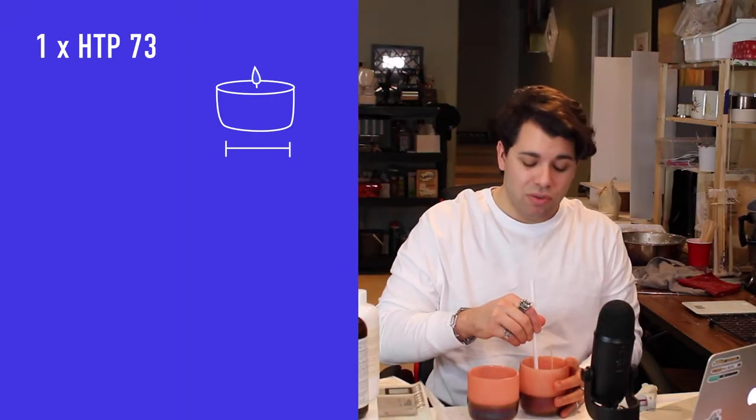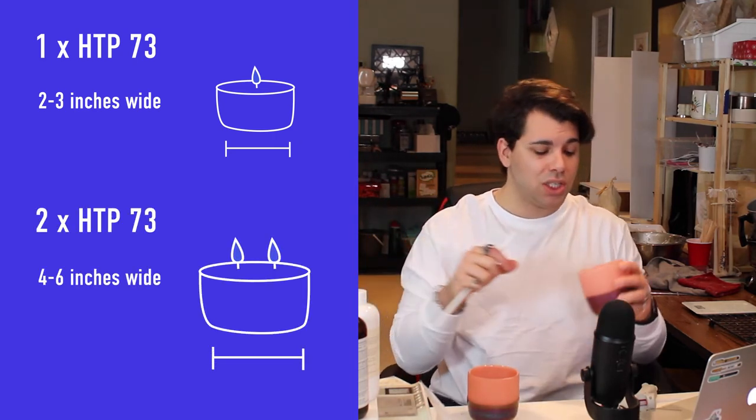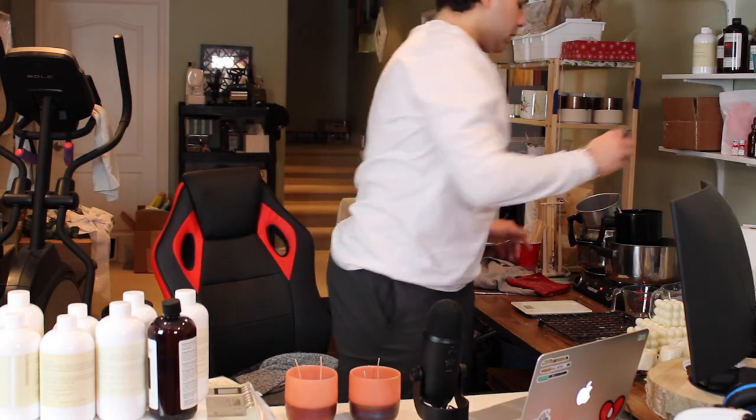I hot-glued the wicks down into the center of the jar using a tool I grabbed from an IKEA set. I was using wick dots for a while but now I use hot glue, which does the job fine. Today I'm doing a soy wax candle using C3 soy wax. I have it melting and it's at a nice 182 degrees Fahrenheit, which is perfect — right in the 180 to 190 degree range — so I've removed it from heat.